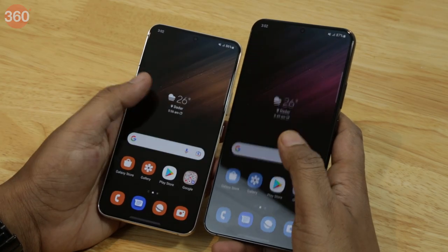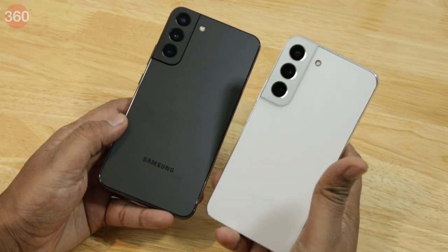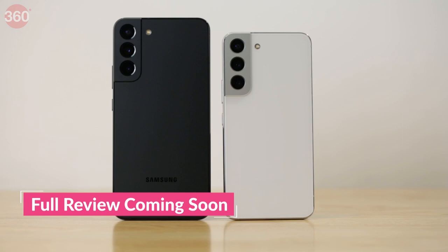If you are interested in finding out how well these phones perform in terms of gaming, battery life, photo and video quality and software, stay tuned for my full review at Gadgets360, which will be out soon.